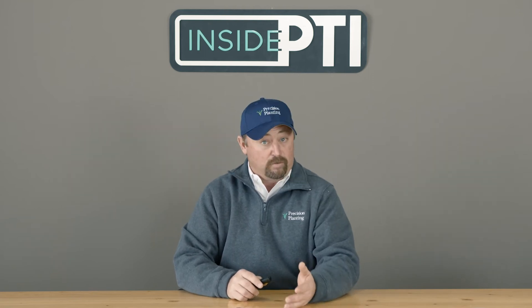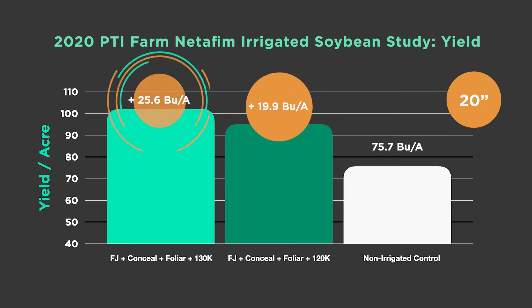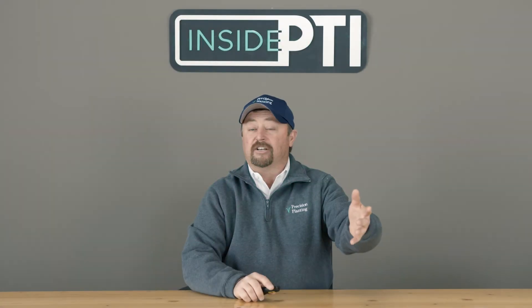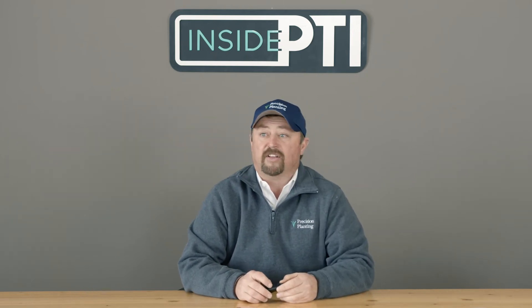Also, if you're a grower with white mold situations and need a slightly wider row without going to 30-inch rows, this is a pretty nice option. We were growing 75.7 bushel beans as our control, which are great soybeans. But look at the yield advantages with high-management techniques using irrigation and crop nutrition — picking up yield advantages of 19.9 to 25.6 bushels. It's incredible. Irrigation and nutrition are a huge part of this, and when we combine both, we can push soybeans like never before.